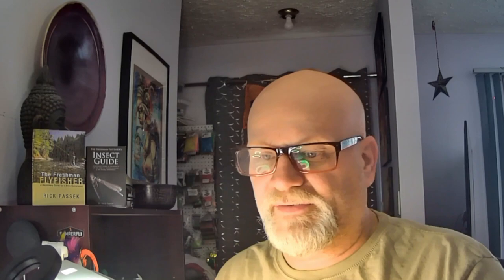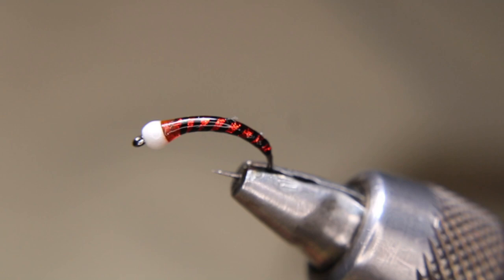Today we'll be tying another chironomid pattern in my chironomid series. I'll show you one that I just tied up a little while ago — the one I'm going to be tying here is going to be just a little bit different. It's going to be a double rib instead of a single rib, but I'll show you what I'm doing. I'm going to add a silver rib to that as well.